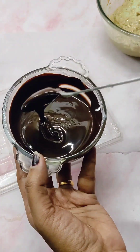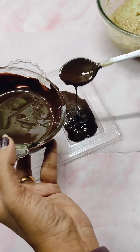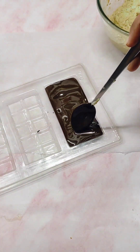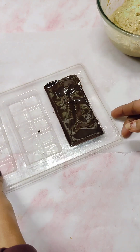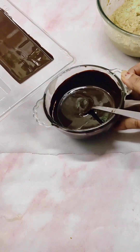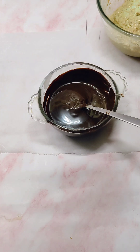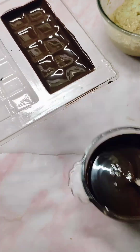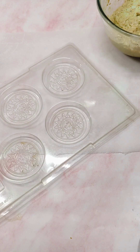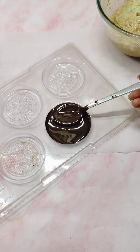I am making the chocolate in this plastic mold, placed on top of parchment paper. I am using dark chocolate — melted it and poured it inside the mold. Tap it on the counter and overturn it into the bowl so that the excess chocolate falls down. We just want a thin coating of chocolate in the mold. Keep this aside for approximately 5 to 10 minutes till it is almost set.